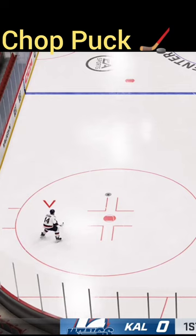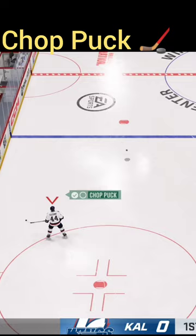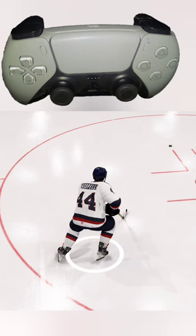One cool feature about chopping the puck in NHL 23 is that we can basically move it in any direction we want. The tricky part is the mechanics.